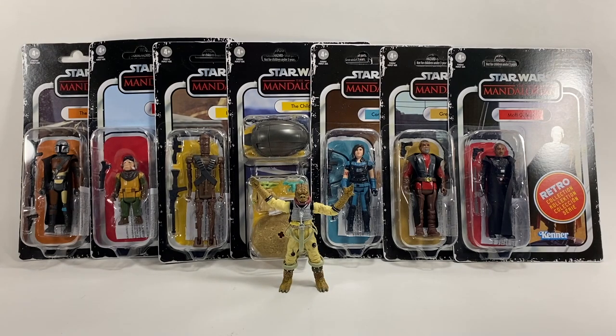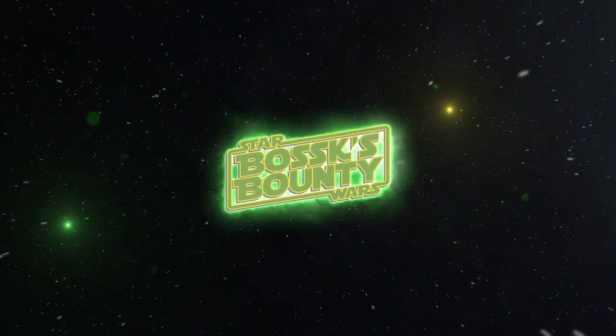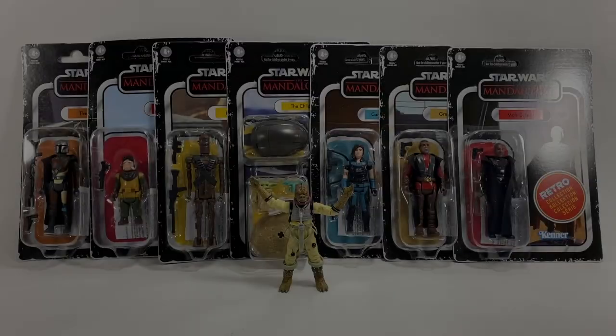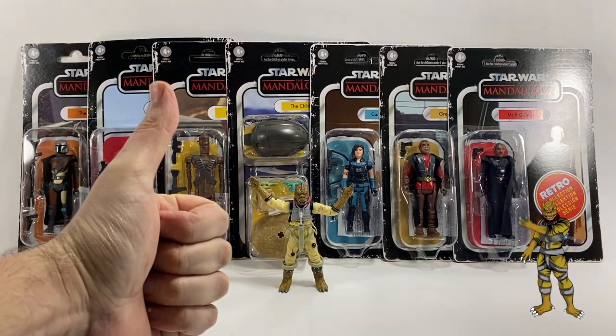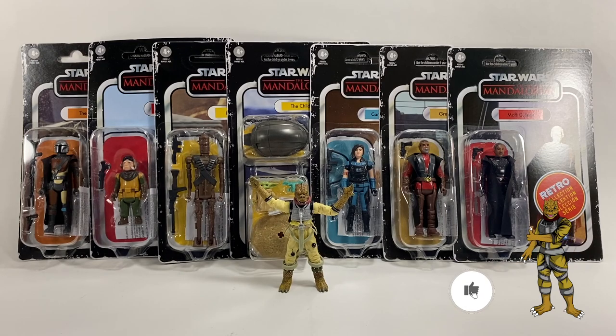In this video we're going to be taking a look at the Star Wars Retro Collection Mandalorian Wave. Welcome to the Star Wars Collectors and welcome to another Boss X Melty video. As you can see in front of me I have the latest Retro Collection Wave — it's the Mandalorian Wave. There are seven figures to go through and we're going to be opening all of them in this video. Stick around, and if you enjoy it don't forget to drop a like down below and subscribe if you're new to the channel.